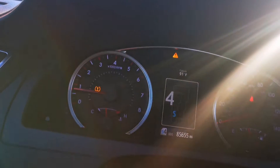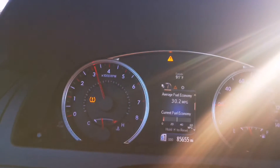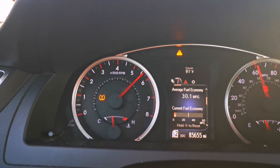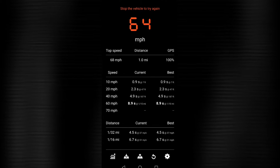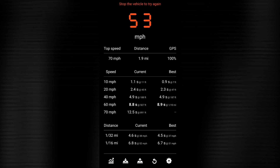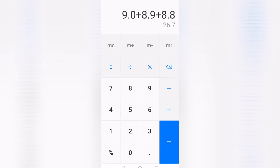Let's put it in sport mode and we're off. So we did show a little bit of gain here. First one was an 8.9, second run was an 8.8, and then the third run definitely shows a little bit of improvement — we got an 8.7, zero to 60 on a very hot day.